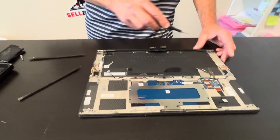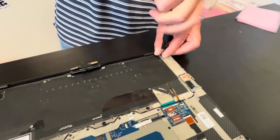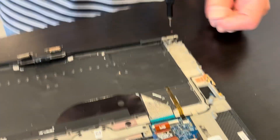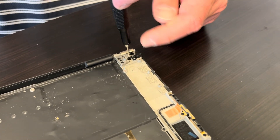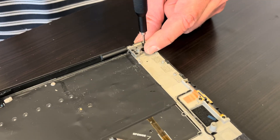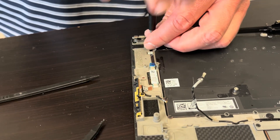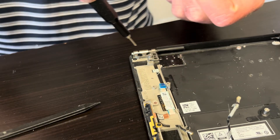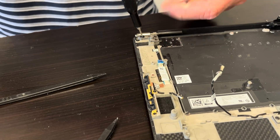Now let's take out the screws for the hinges — we are disconnecting the screen. Here we go.